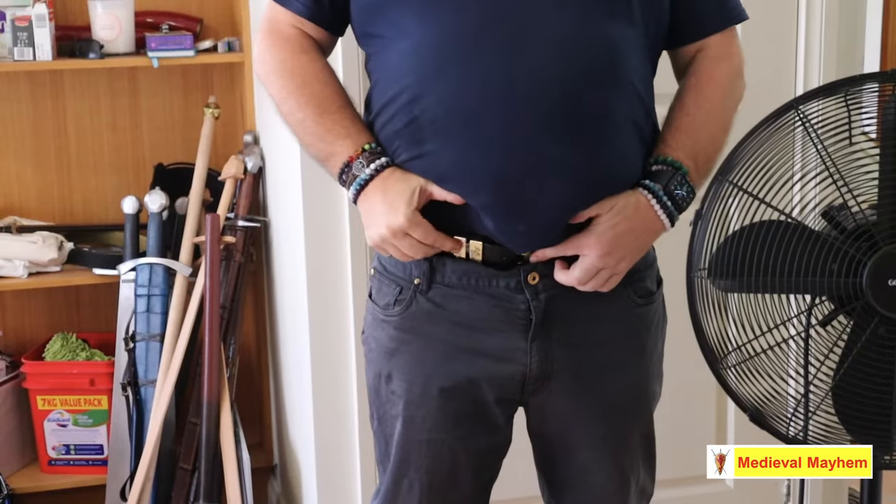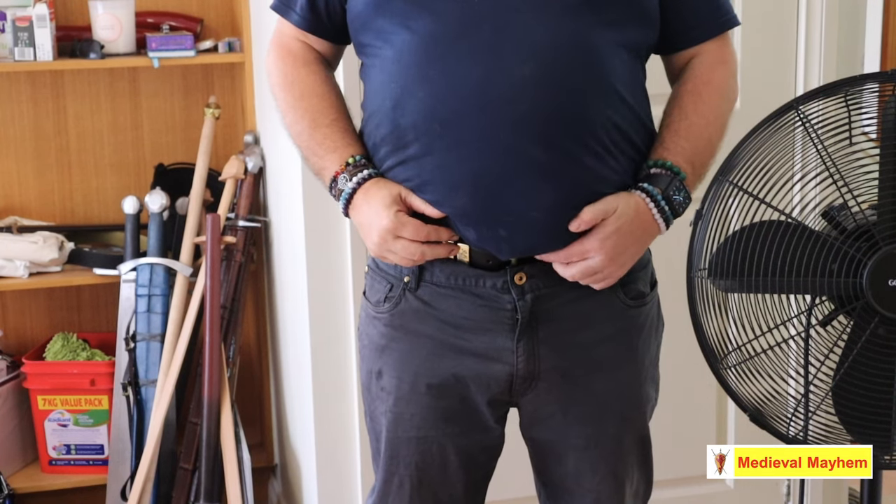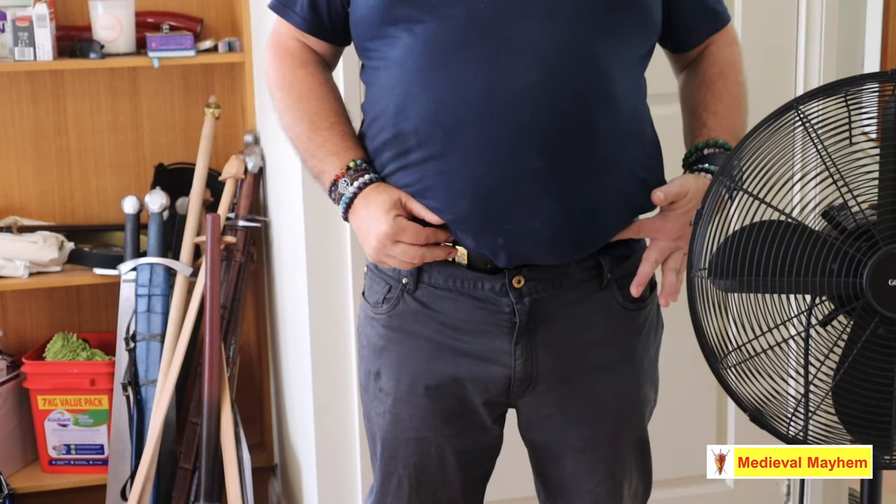I've realized my belt needs a new hole in it. Let's take a look at a couple of different ways we can do that. This belt is a little bit too small and needs an extra couple of holes across here.